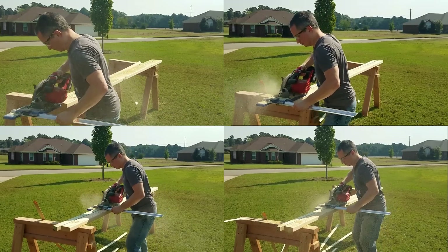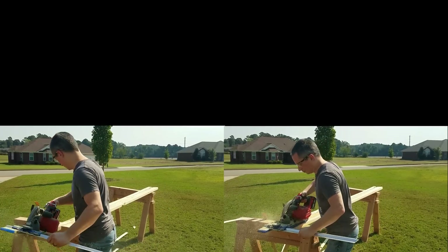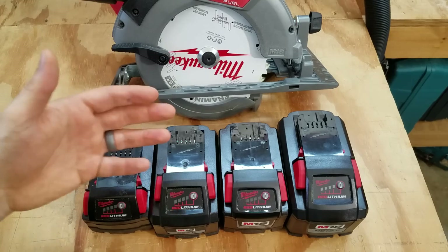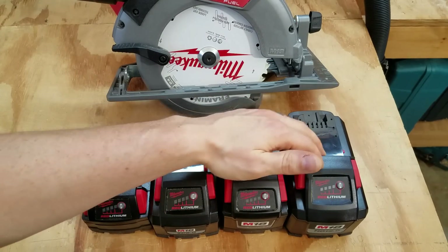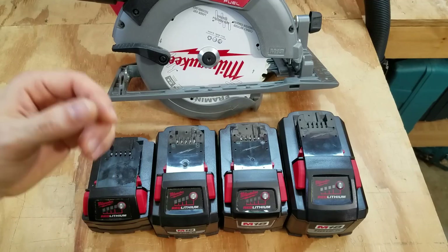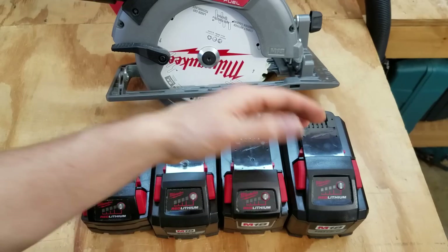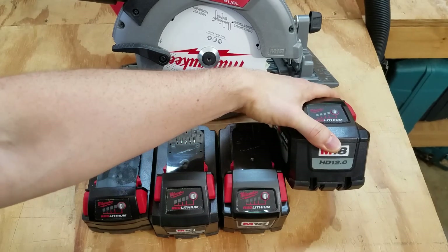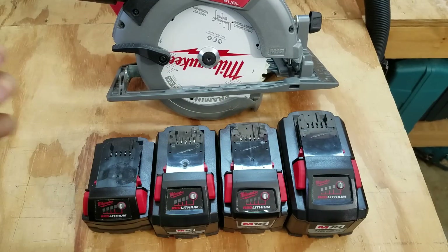The 6 amp hour and the 12 amp hour performed the best — they were both just over 9 seconds. The 6 amp hour is technically a slight bit faster than the 12 amp hour, but I think that was just my variability in how hard I was pushing it. From what I could tell, the 12 amp hour doesn't bog down as easily. Whenever I would almost stall it out, it was harder to stall the 12 amp hour. It's quite possible Milwaukee designed it that way because it's got an extra set of cells that can output a little extra kick of current.